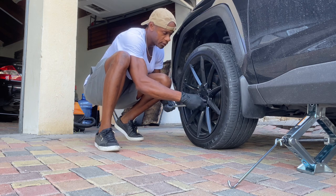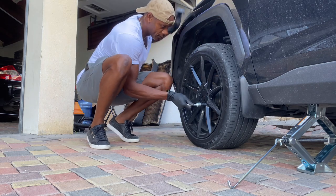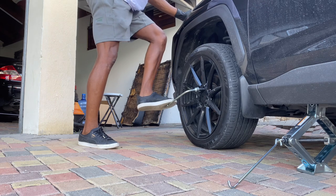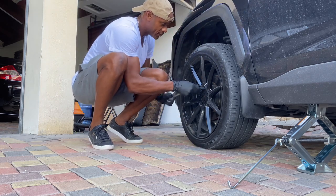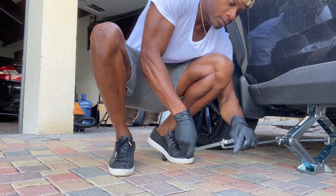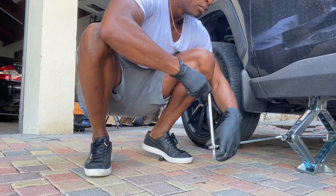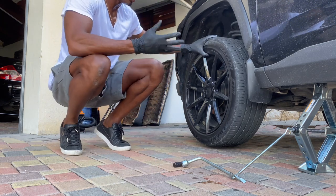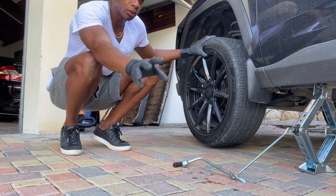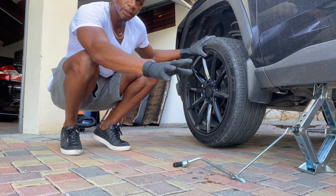Put some muscle into it — if it's too tight, put your foot on the wrench and press. You don't want to pull the lug nuts all the way off, you just want to loosen them. Then jack it all the way up until the wheel is off the ground. Also — don't do this on a slope or hill. Make sure the ground is level where you're at; don't try to change the tire on a hill.